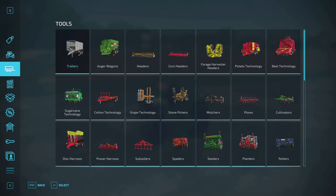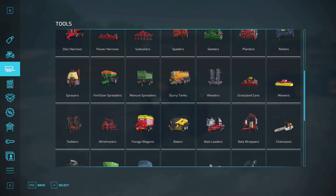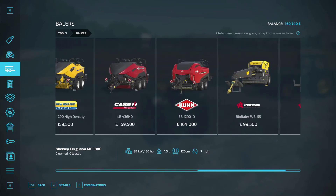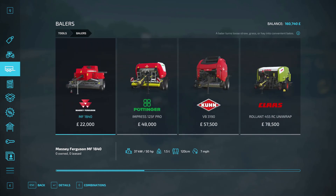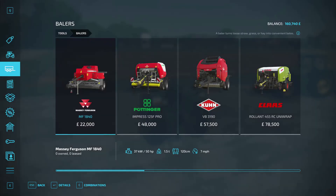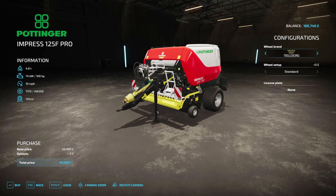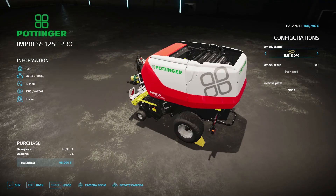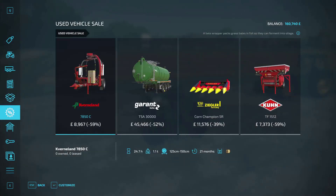In the balers section you've got the balers, bale loaders, and bale wrappers separately. There are a few options — some very expensive ones we can't afford at the moment, maybe later, and then a couple of cheaper ones. There's the Massey Ferguson MF 1840 at £22,000 which produces smaller square bales. Remember to also look on the used sale market. The other option is this Pottinger Impress 125F Pro for round bales — that looks quite smart as well.